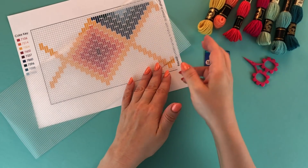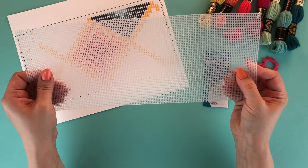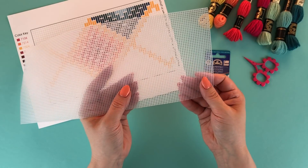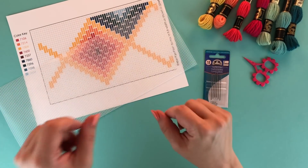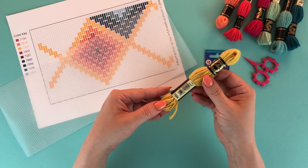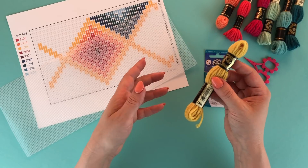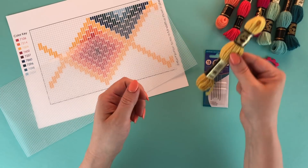Let's take a look at everything you'll need to make this project. We are working with plastic canvas, which is great for Bargello because it's flexible but holds its structure, making it perfect for the cuff. You can also use traditional needlepoint canvas for more flexible items like pillows, but for this project plastic canvas is perfect. We'll do our stitching with tapestry wool — 100% worsted weight wool yarn sold in small skeins — which lets you get a little bit of each color, and it comes in hundreds of colors.